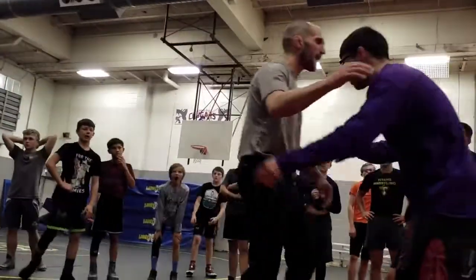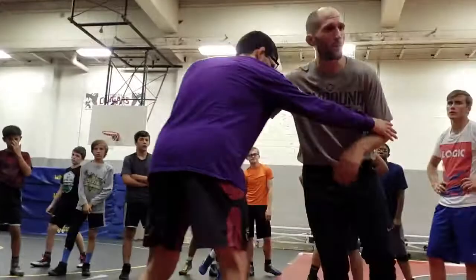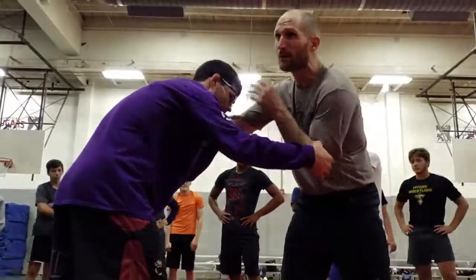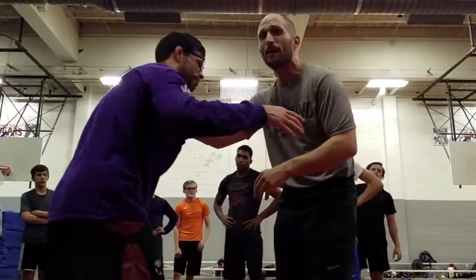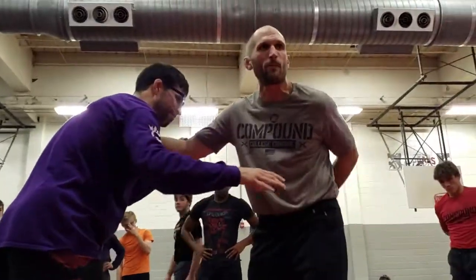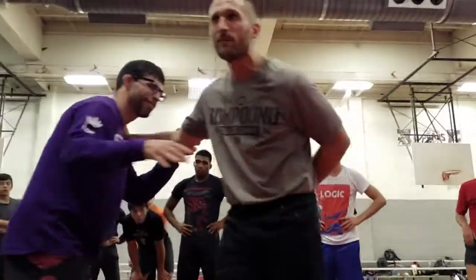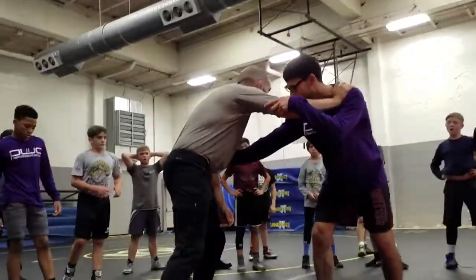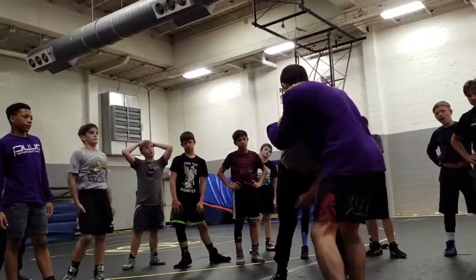So if Coach Lazor gets a thumb block on me that I can't deal with, I don't want to force my way inside if I can't, because that's probably what he's looking for — some kind of release for me to step in. I definitely don't want to take my arm behind me, because that's just dumb. So what I do is I get my elbow back to where I release pressure, and I headbutt his bicep.